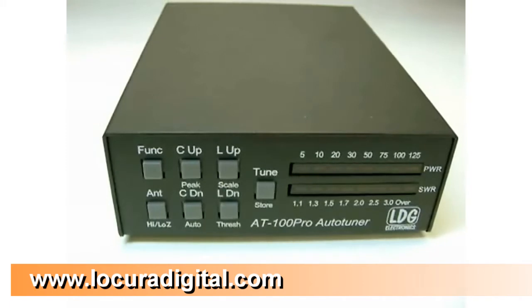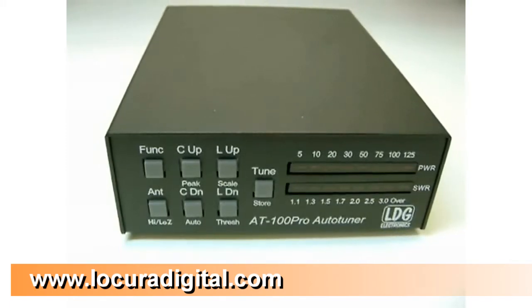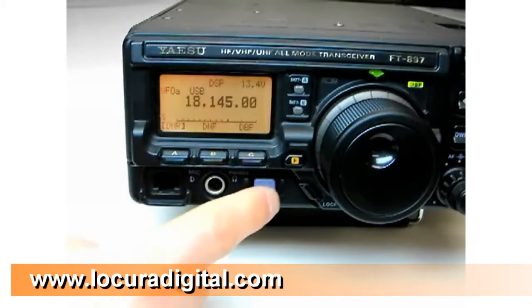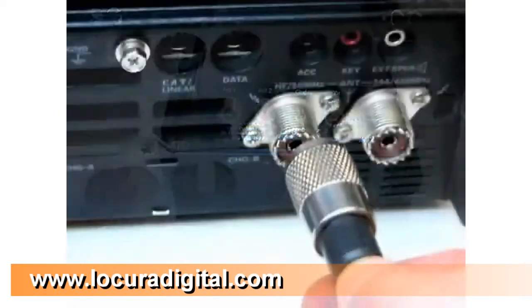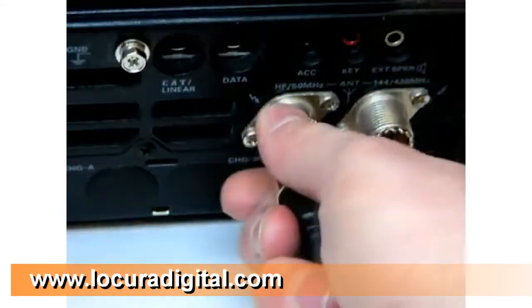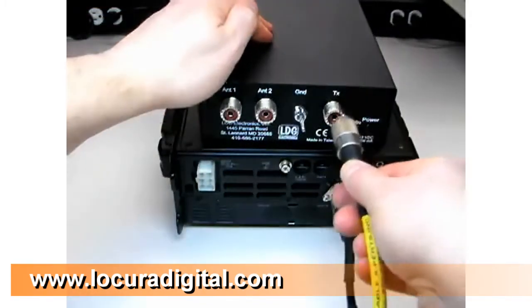Now we'll take a look at how to install the AT100 Pro. Installation is quick and easy. First, turn off your radio. Next, connect a coaxial cable jumper from the antenna jack on the radio to the TX jack on the AT100 Pro.